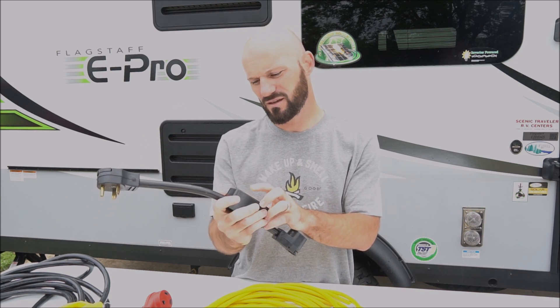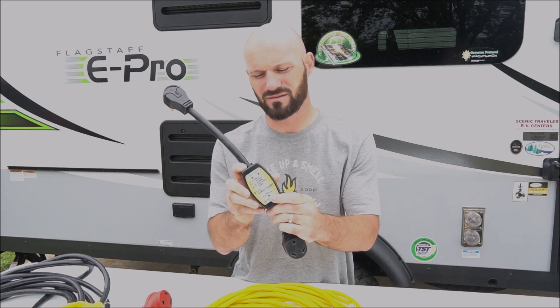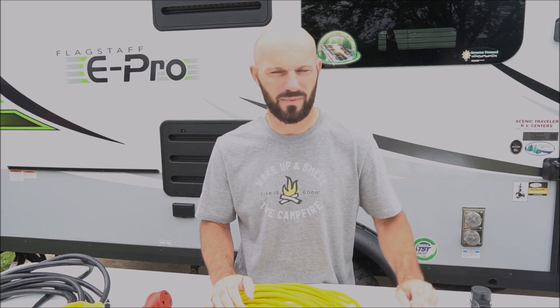So when you plug this in, you want double greens at the top and a green at the bottom to know that you're getting surge protection. We actually had one campground we went to that showed reverse polarity, so I was really happy I had that, and they were able to fix it.